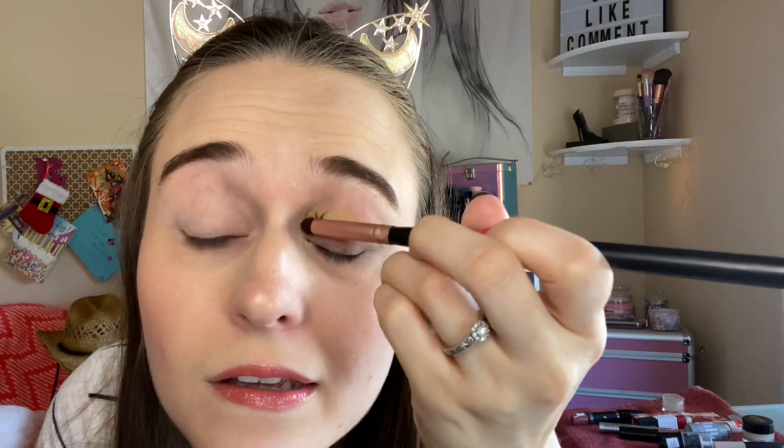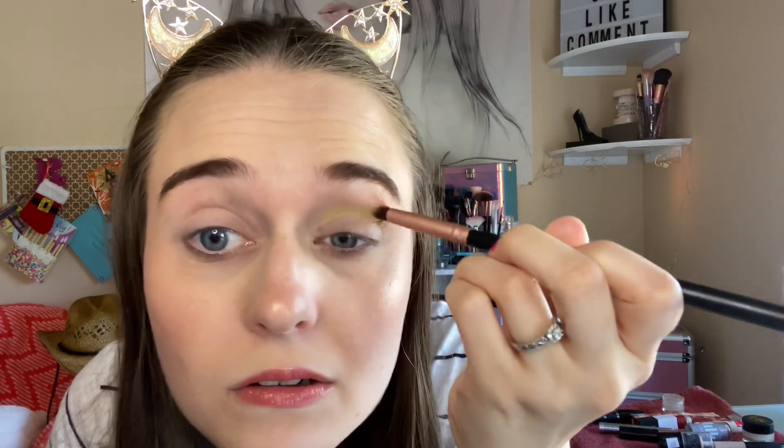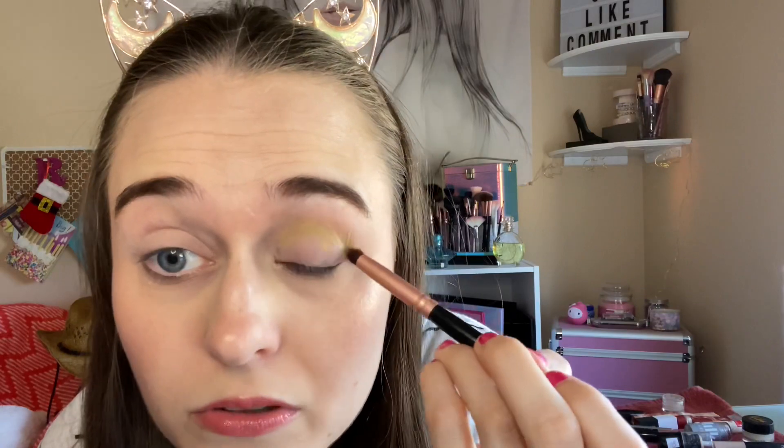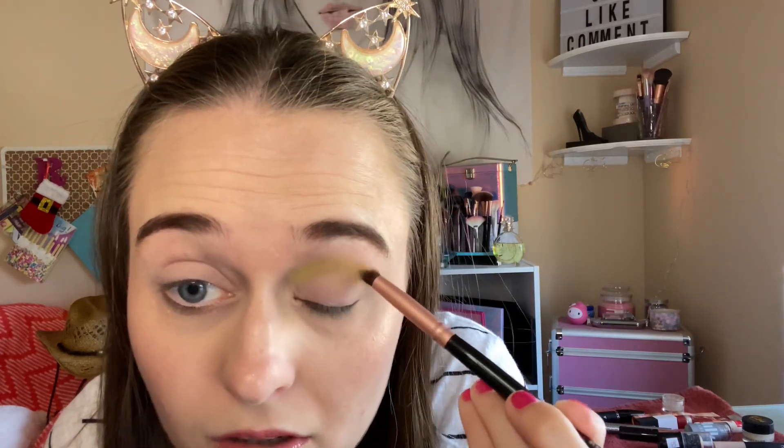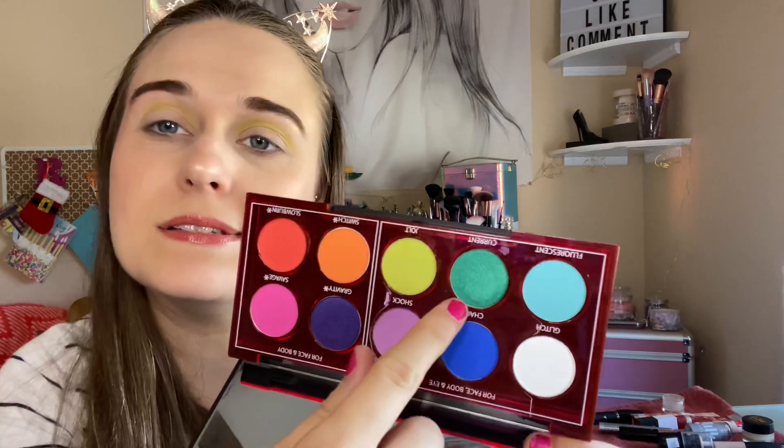I'm going to go in with a little detail brush. Going in — I kind of dotted it right here, didn't mean to do that — but going in the crease, going up a little higher. I'm going to put that shimmer green, the darker one, in the crease too. I've been really liking the layers with a light and a darker color, so I think that would be cute. Now going in with this beautiful green — and here it is swatched.